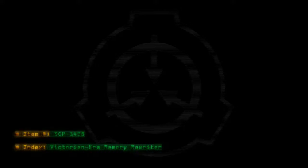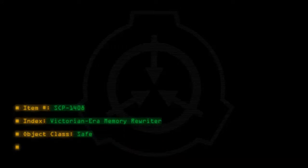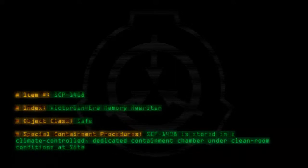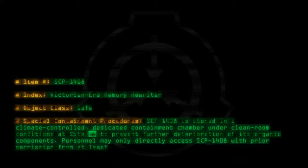Item number SCP-1408. Index: Victorian-era memory rewriter. Object class: Safe. Special containment procedures: SCP-1408 is stored in a climate-controlled, dedicated containment chamber under cleanroom conditions at site to prevent further deterioration of its organic components. Personnel may only directly address SCP-1408 with prior permission from at least two level 3 senior researchers.